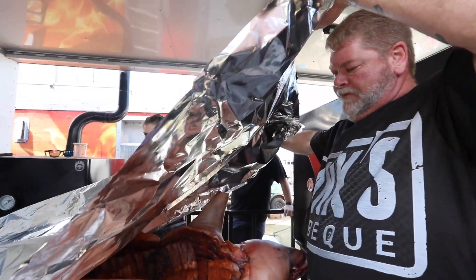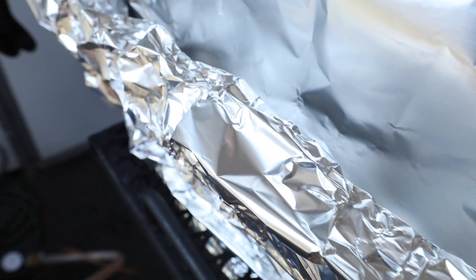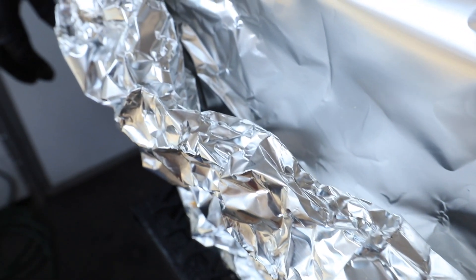Go to the back and get what you need and start rolling it up, but don't make it tight. I want to do two sides.